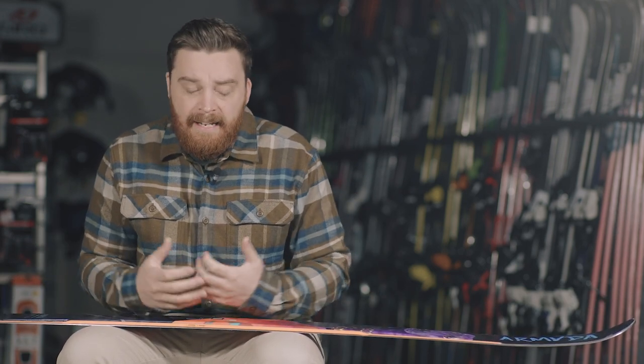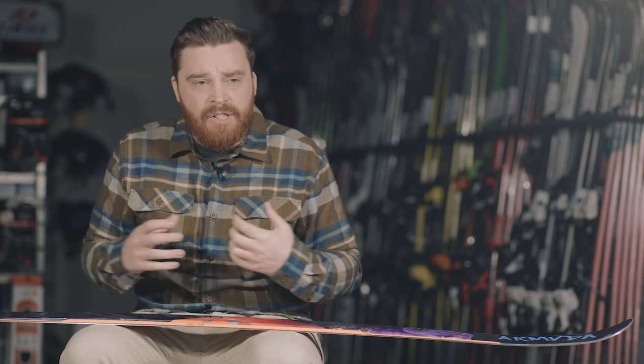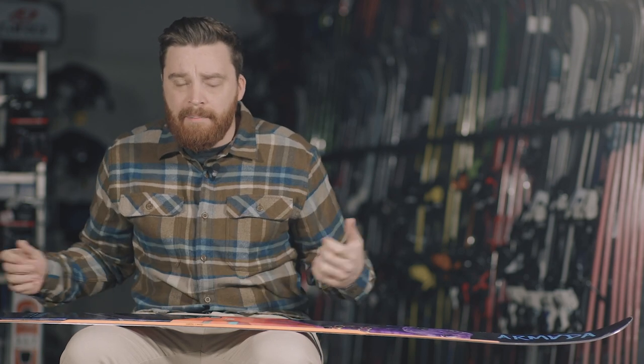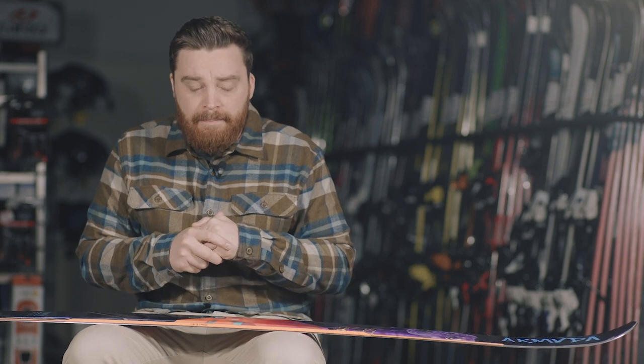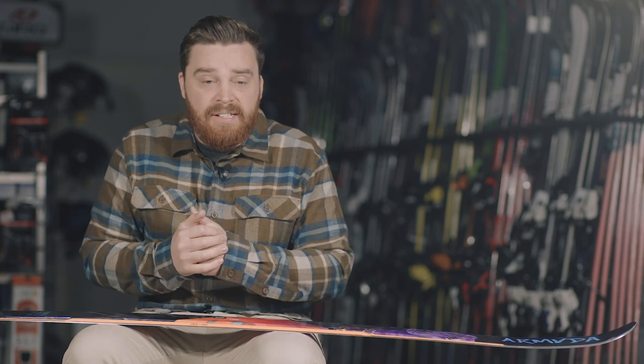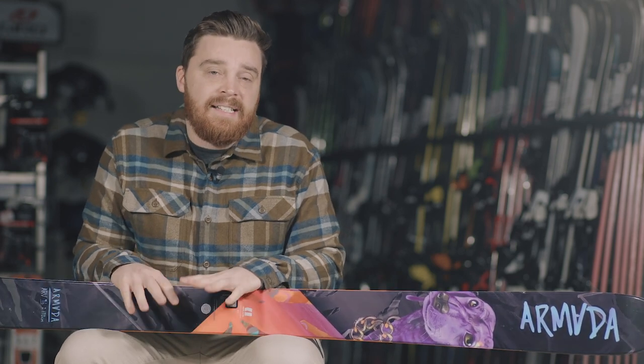So it's a truly versatile all-mountain twin. It's going to suit someone who's looking for a playful yet responsive ski, perhaps looking for something with a twin that they can take into the park. It's got loads of flotation, but it's just as at home all over the mountain as it is in the park.